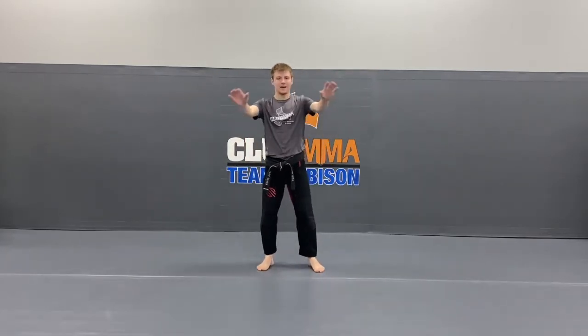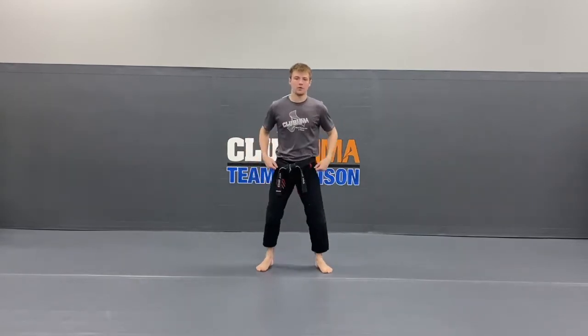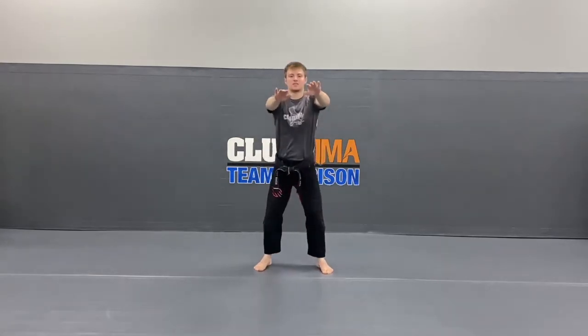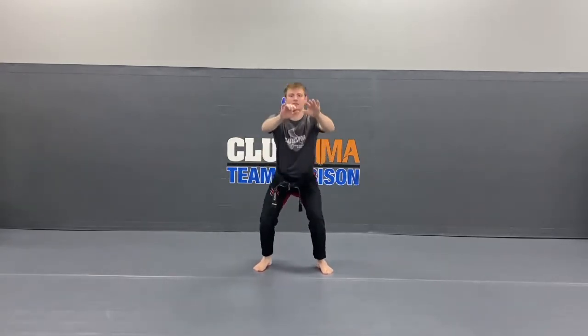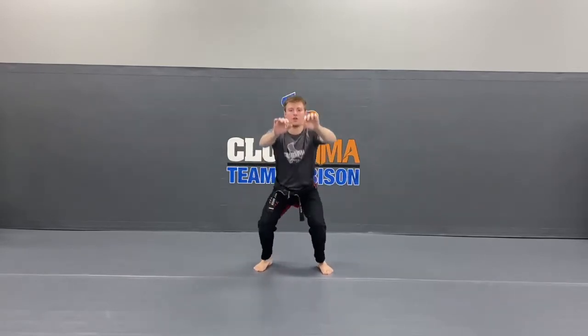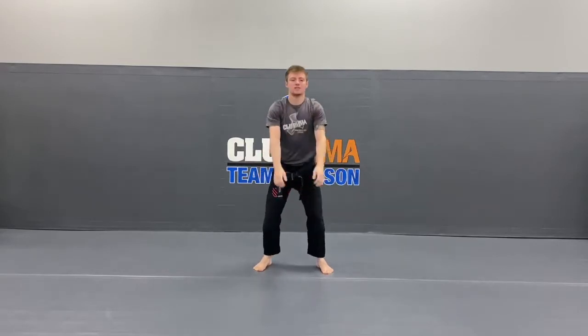Open up those feet, hands out in the front. 15 squats, all the way down, all the way back up. Ready, get set, go. 1, 2, 3, 4, 5, 6, 7, 8, 9, 10, 11, 12, 13, 14, 15. Good job, guys.